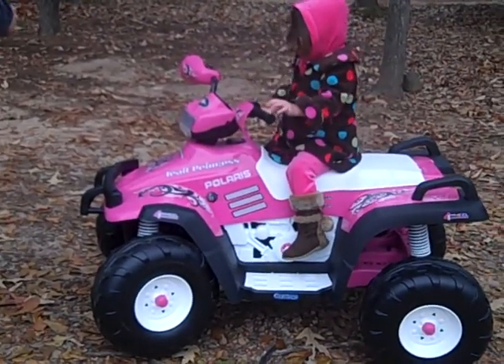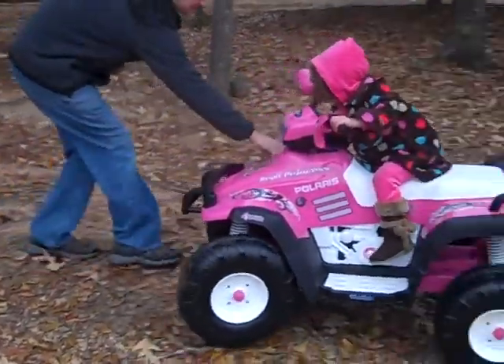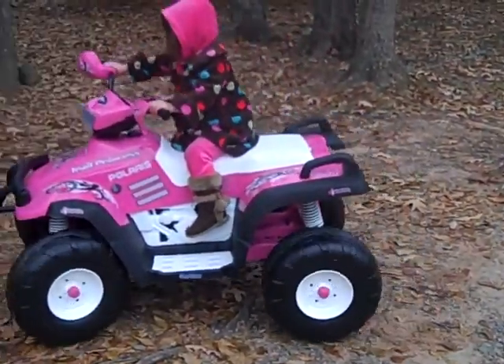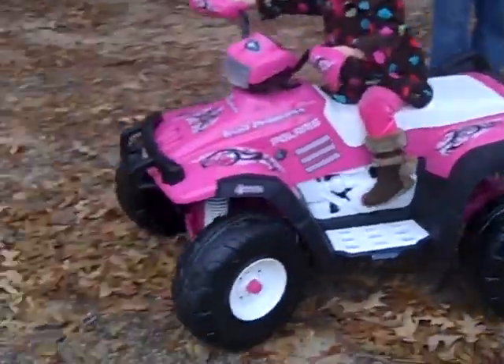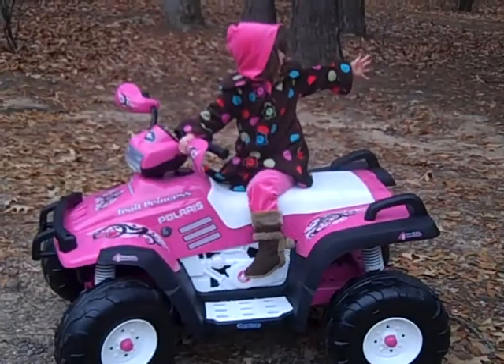I'll tell you what. Hold this up here. There we go. Good job. I want my baby.